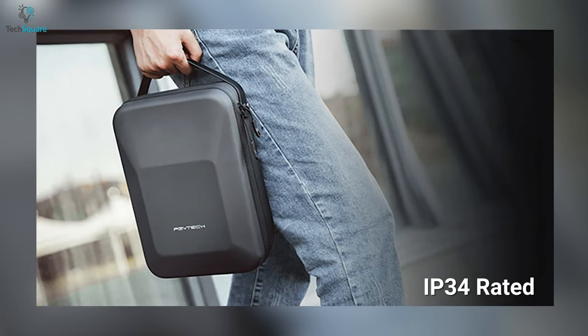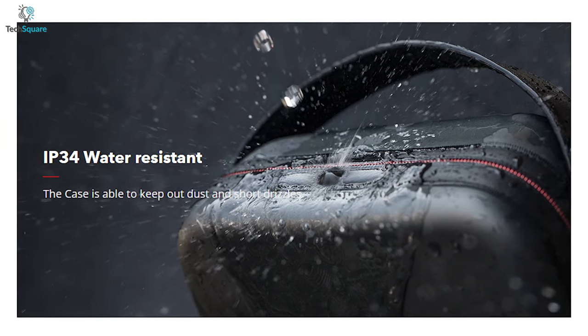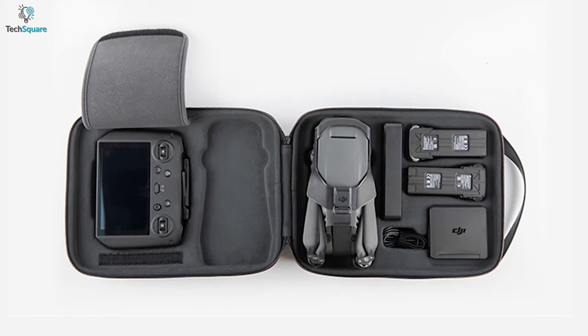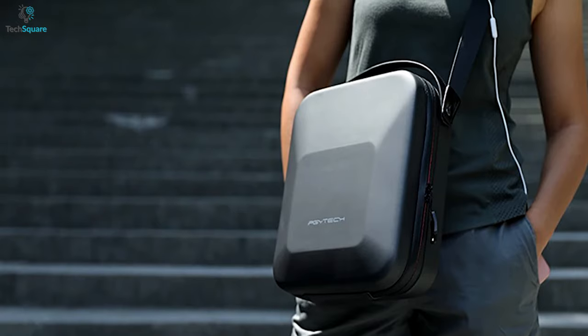With an IP34 water-resistant rating, the case is protected from dust and water so that you can carry your drone and accessories no matter the weather. For the most part, keeping your drone and accessories safe with the DJI Mavic 3 carrying case will help you stay in style with its unique design.